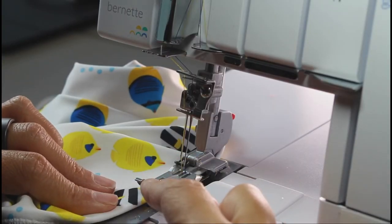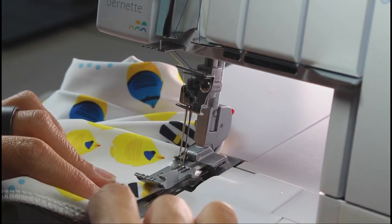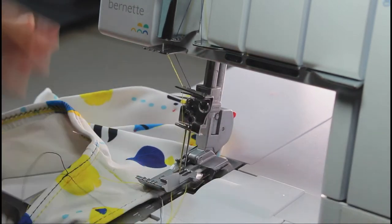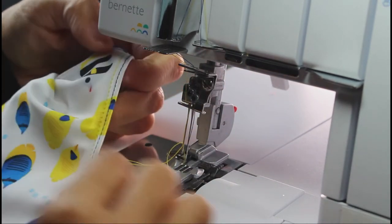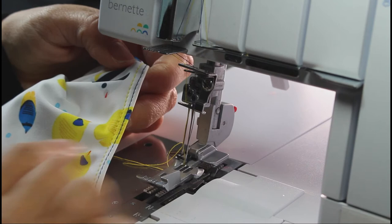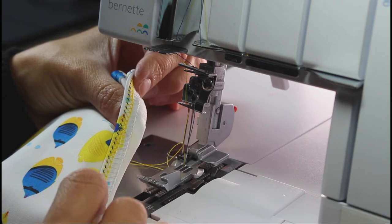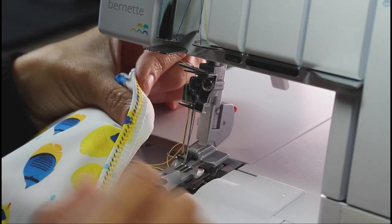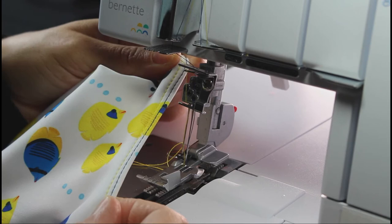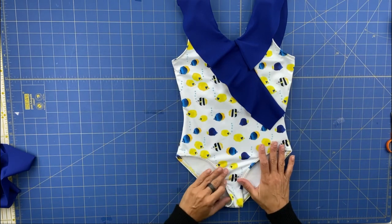We are doing the cover stitch, just folding the elastic inside and applying the cover stitch near the edge. Once we have done all the swimsuit it will be ready. As you can see, for the top stitch I've chosen a blue thread for one needle and yellow for the other — but you can choose whatever you prefer. On the inside I've chosen yellow, so the yellow you see here is from my down looper. Our swimsuit is ready, let me show you the results.